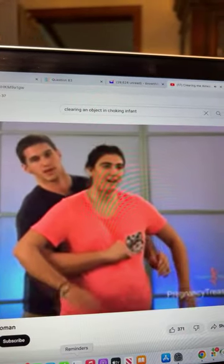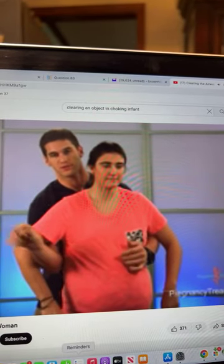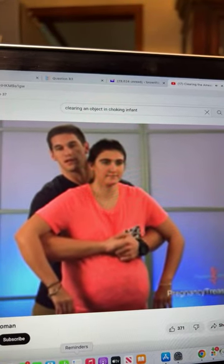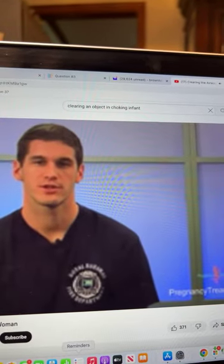If the person is pregnant, place your hand higher up on the chest rather than the abdomen, and perform the chest thrust version of the Heimlich maneuver — pushing inward as demonstrated — to try to dislodge the object.